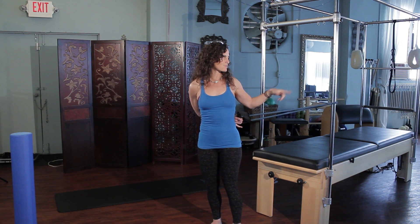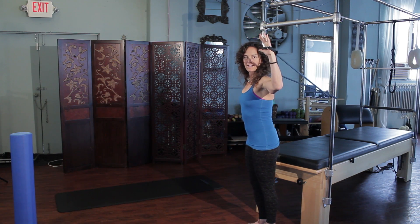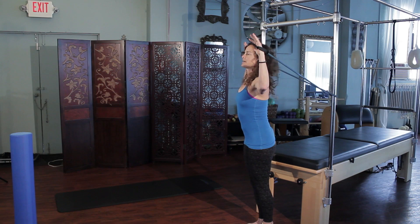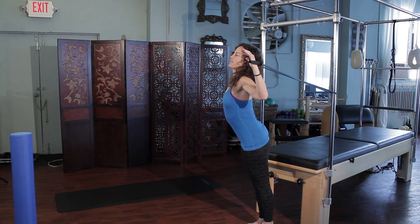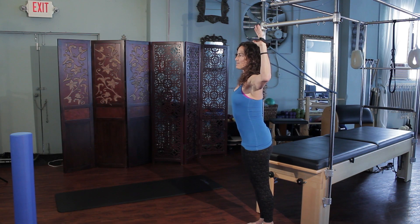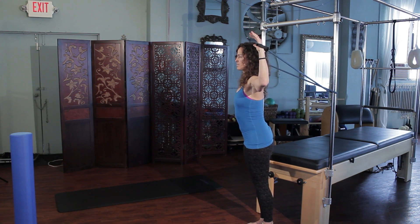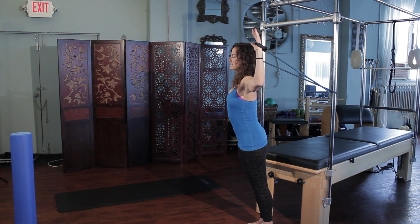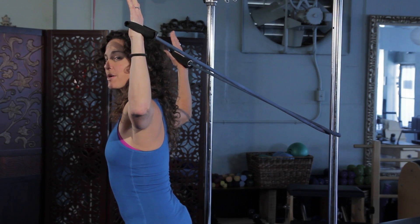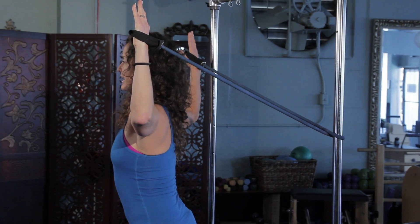Loop your resistance tube around something very stable and open up the chest. Bring your arms into that field goal position, but make sure you're not thrusting the chest forward. Keep the abs pulled in and maintain this position without the head jetting forward too. Pull the head back and just hold into the stretch for a couple slow breaths in and out. Hold for about 30 to 45 seconds into the stretch.